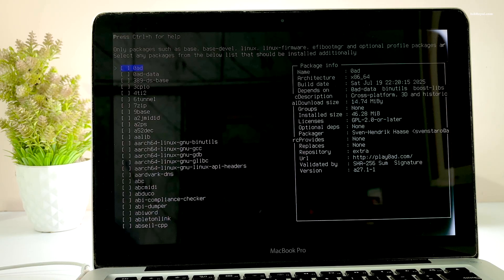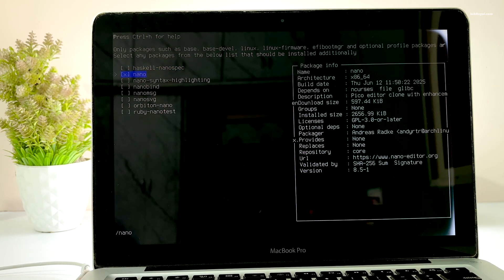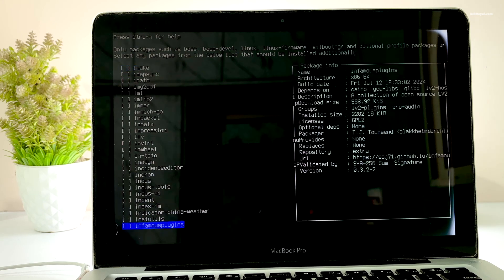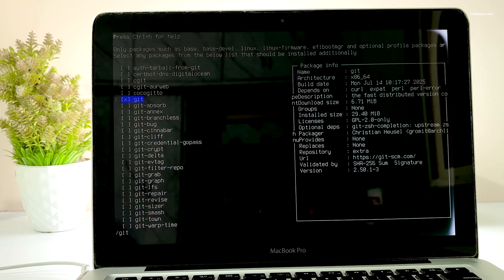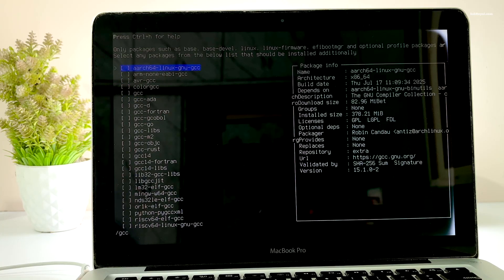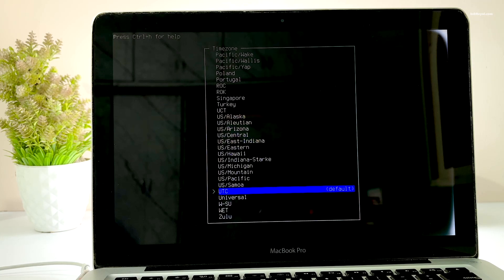For additional packages, simply press slash followed by the package name and press the Tab key to select it. You can search for any package with slash and install it. Then select your time zone to set the correct time on your system.